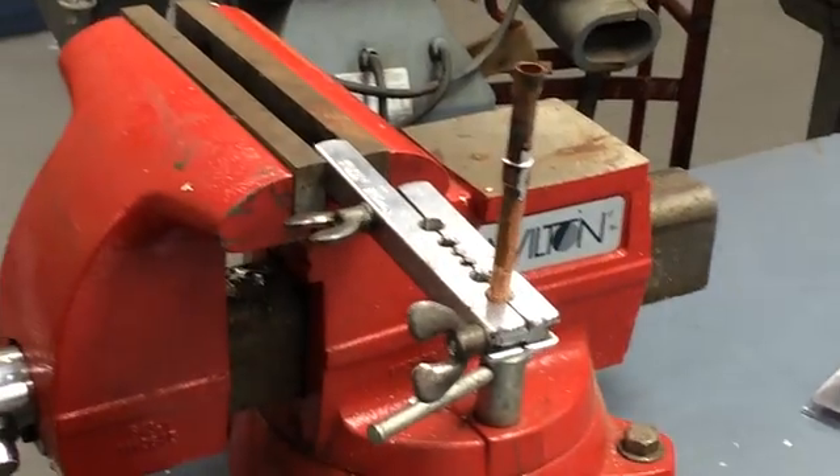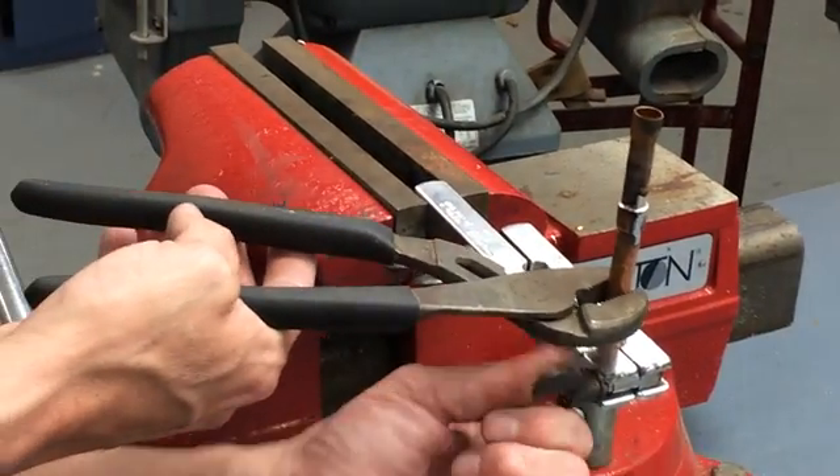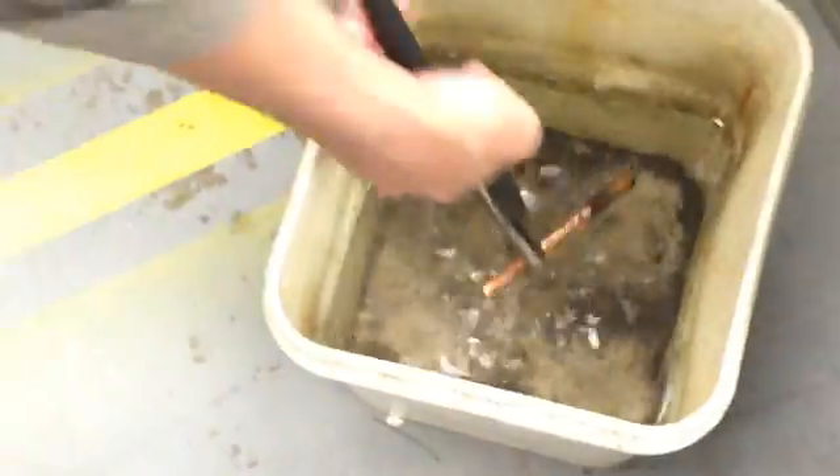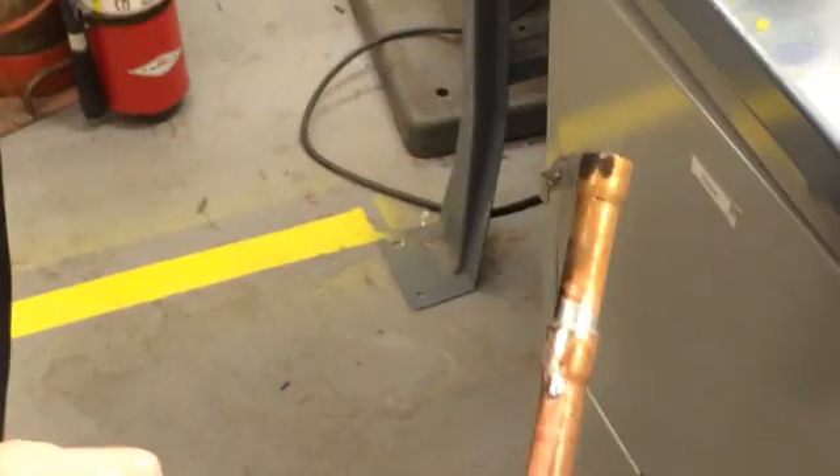Normally we'd let it cool down naturally. I used a little much when I adjusted the flame, but that's pretty much it. You can adjust the flame as you need to to solder with the pipe. So we'll cool that down, and that's soldering with the turbo torch.